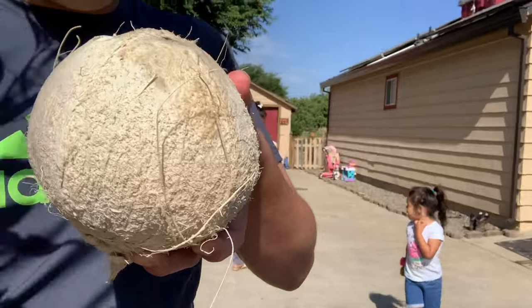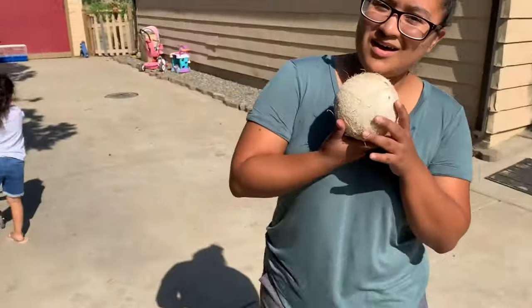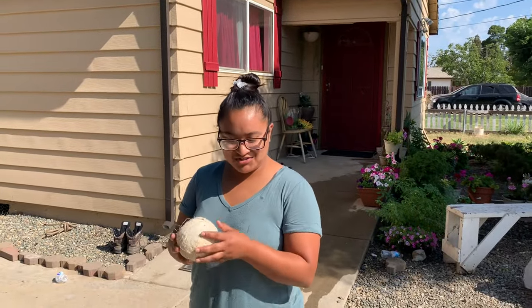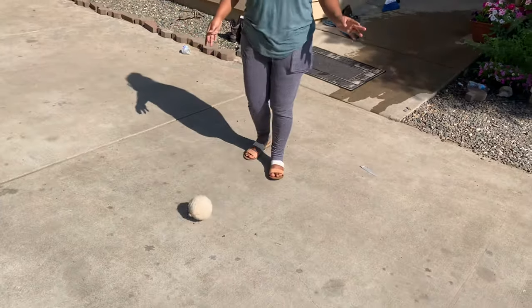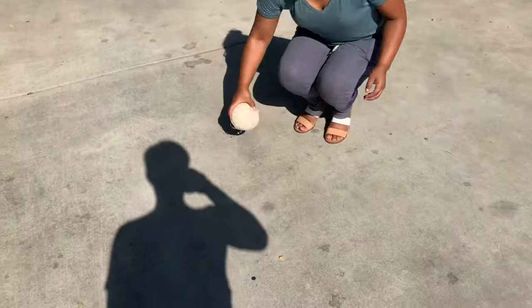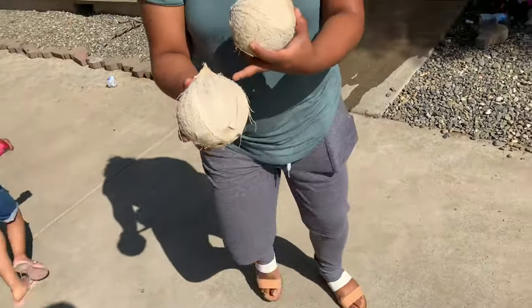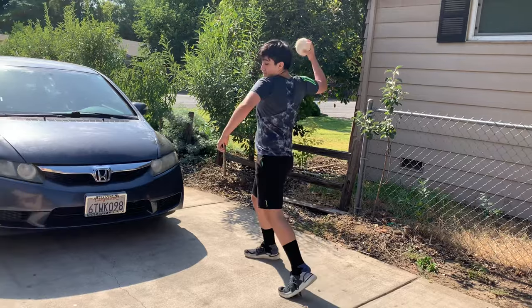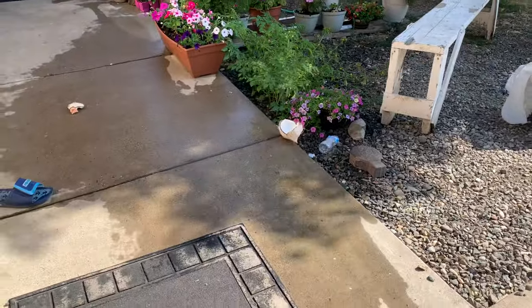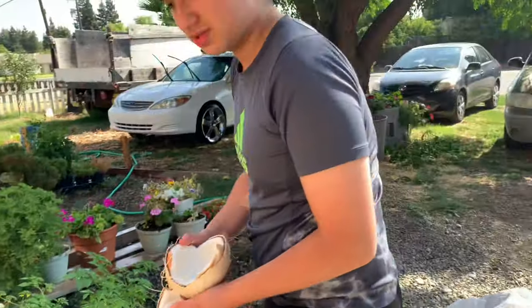Apparently you can break a coconut if you just slam it, so that's what we're gonna go ahead and do. We just took out the water, so we're about to see what happens. A lot of people do it with a hammer, but since we're Mexican we're just gonna do it the old fashioned way — what my dad taught me. Oh my god, look at all that! And we just cleaned it at home, yeah.